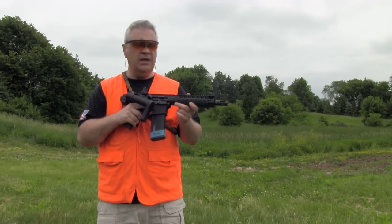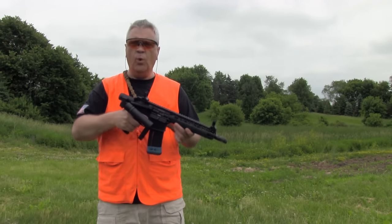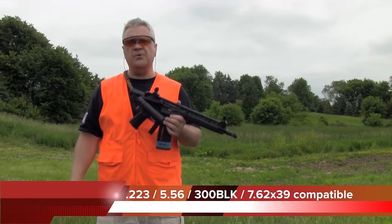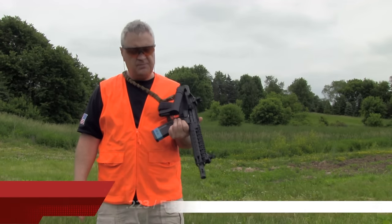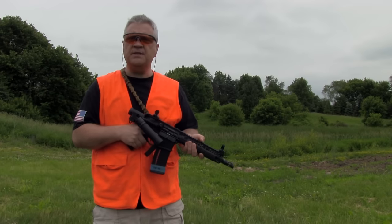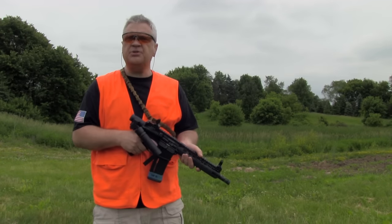This is a .300 Blackout 9-inch barrel — a wonderful truck gun. We're going to make sure that this system does what it's supposed to do, because if it does, this might be my go-to truck gun from now on. But before we take it down and show you the innards, let's shoot it some more.